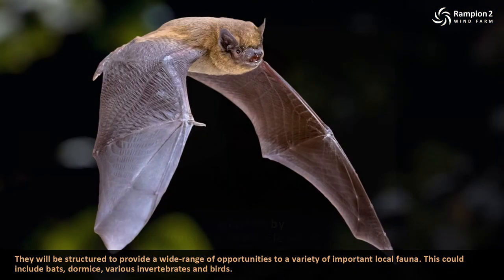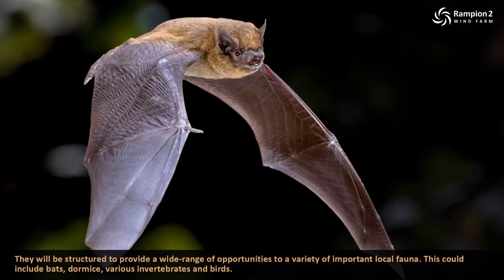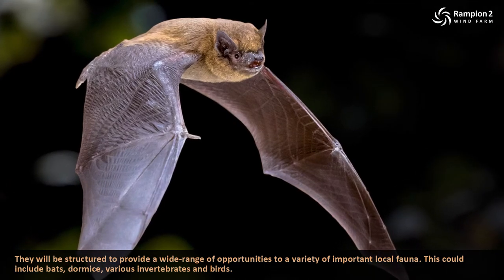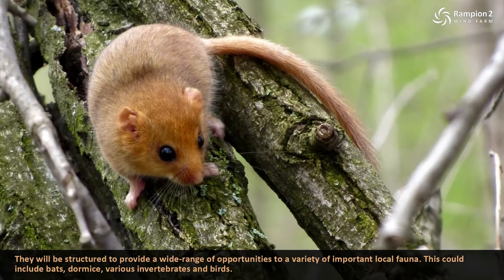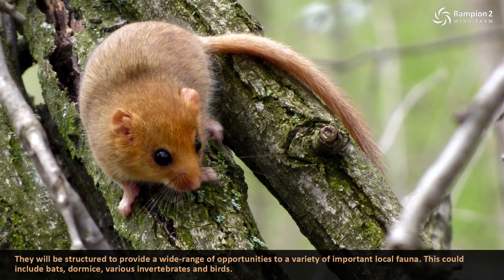Habitats created and enhanced will be designed to ensure that they are as large as possible, of really good quality and connected to other similar habitats in the landscape. They will be structured to provide a wide range of opportunities to a variety of important local fauna. This could include bats, dormice, various invertebrates and birds.